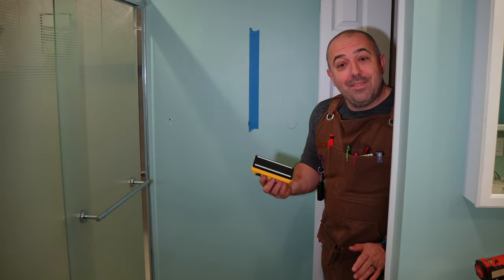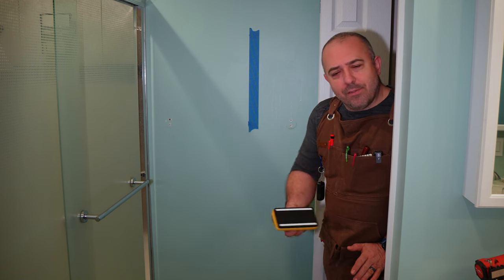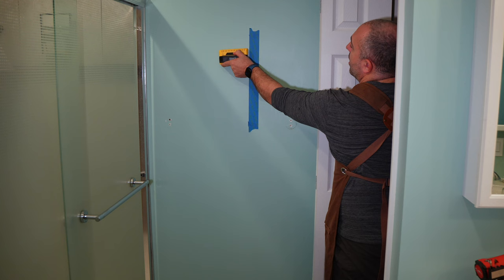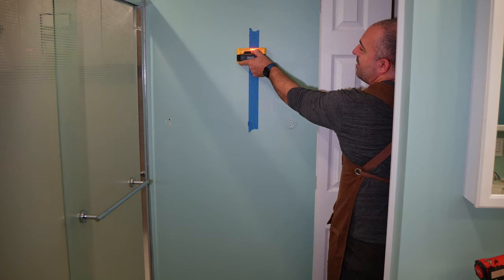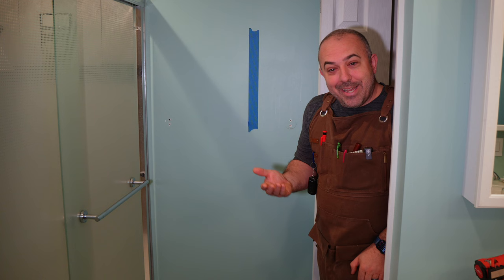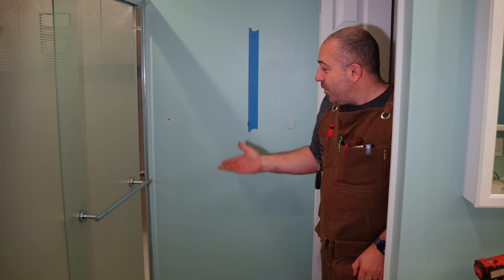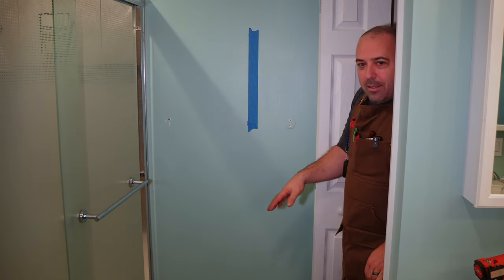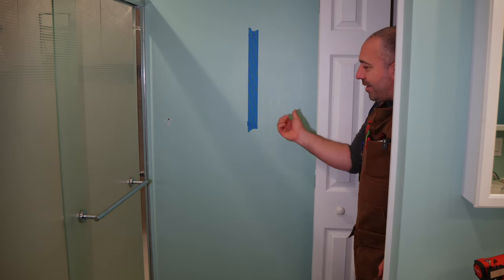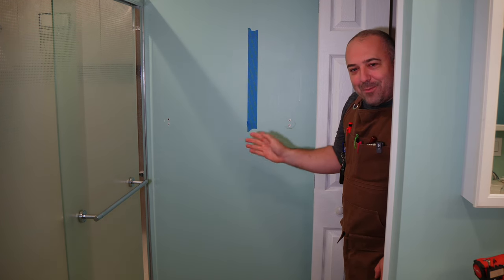Before we start building our shelf, we obviously need to measure our space and get a good lay of the land because that really will influence our design process. The first thing we're doing is taking a stud finder and finding our stud. You can see those lights lighting up right where that tape is. I placed that piece of painter's tape there because now I don't have to measure again or use the stud finder again — I know exactly where it's at. As I descend into this little closet, you'll see that I have to contend with this door, which means my stud is actually off-center again.